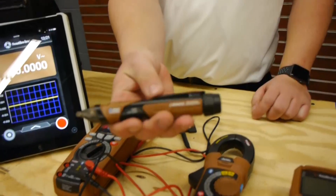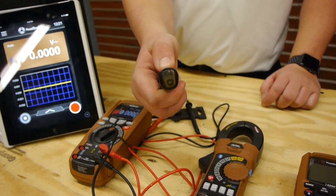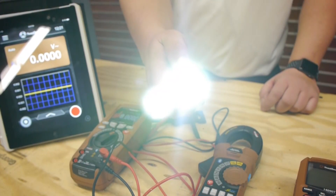I noticed that this one looked a little bit different than the rest. What does this do? That's a non-contact voltage tester. It's for checking voltage in an outlet or on a wire.